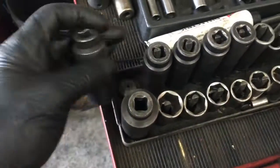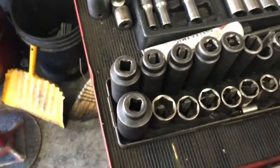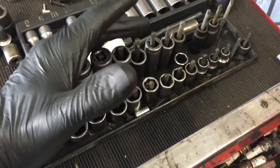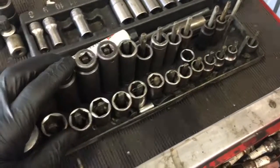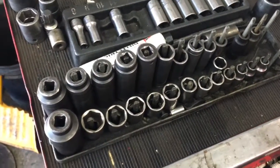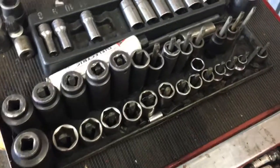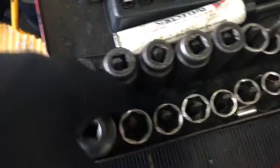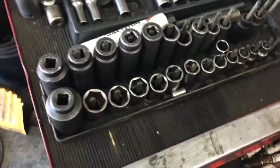But they snap off really easy, especially on the deep sockets. For the money it's okay, but overall I wouldn't grade these type of socket holders very good. And they're not magnetic in any way, so you could run screws through it and drill it and mount it places if you wanted to. But these magnetic ones are amazing.